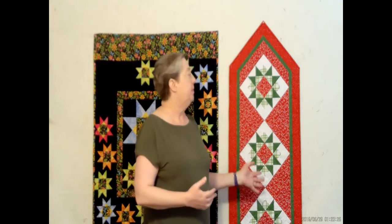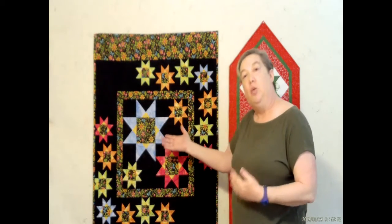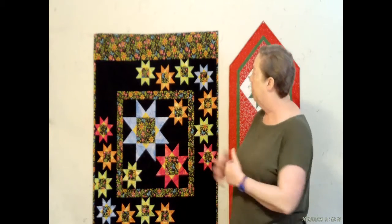We have some local classes going on. We're in Brandon, Florida, and this is the Bread and Butter Runner — this class will be coming up soon. This is made with the Tucker Trimmer. This is the Rangeley Wall Quilt and this is also made with the Tucker Trimmer.